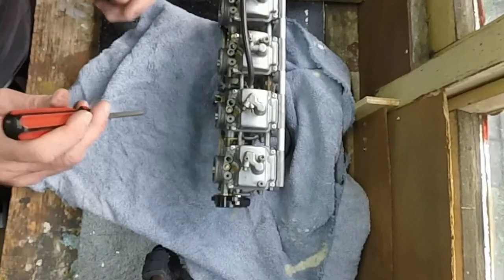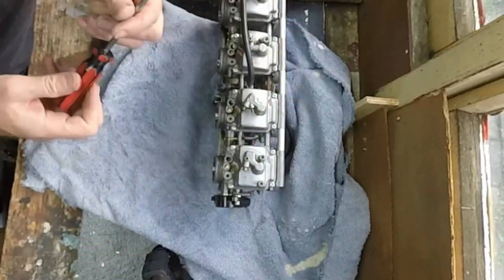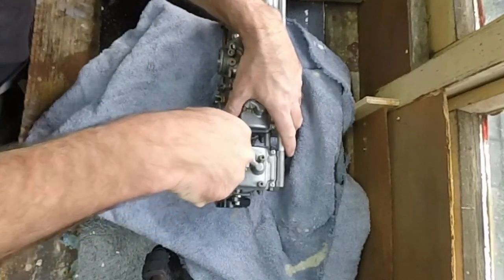These Japanese industry standard screwdrivers — JIS — are the proper screwdriver for these float bowls. I've got some normally, but today I don't have any, so I've just got to be super careful I don't strip the screws.